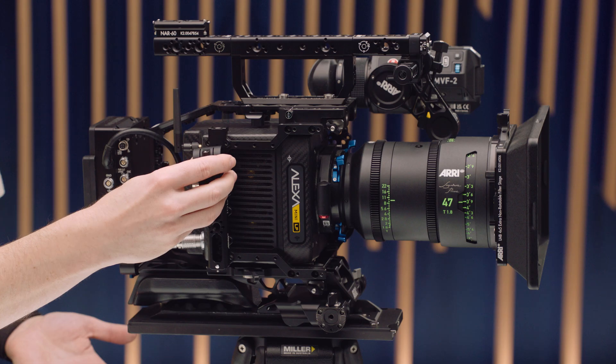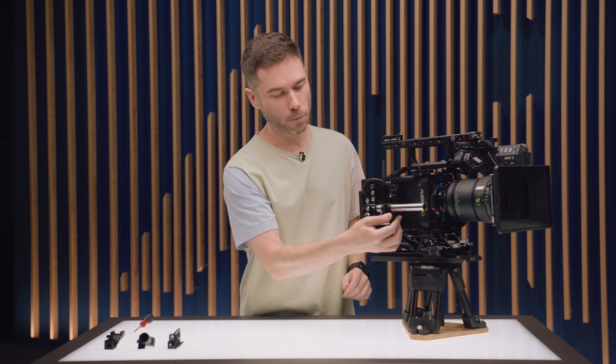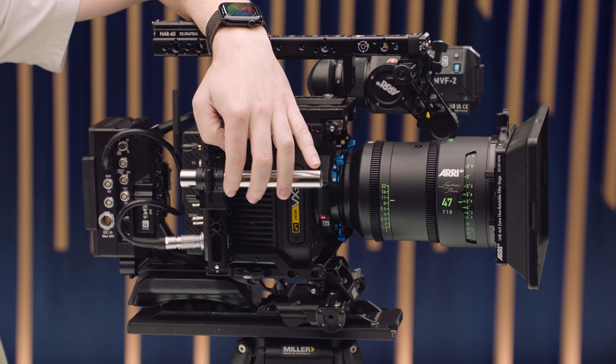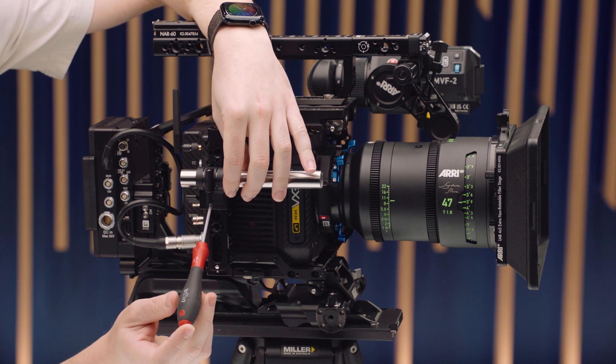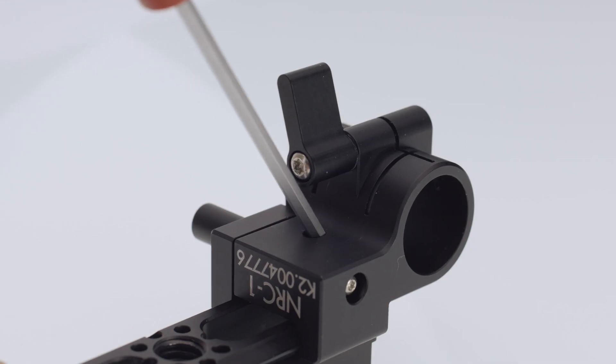Let's look at the clamps. We have four NATO Rail Clamps available. The first is the NRC1, which has a 19mm rod clamp — useful for mounting on the side of the camera to run rods with lens motors and quickly release the whole thing when changing setups. There's also an extra little feature: in some situations you could get the clamp into a position where it's very difficult to access the safety release, particularly with a slim rail like the NAR-30. So there's an extra little hole in the clamp itself — not for a screw, but to release the safety pin and pull the clamp off, making it impossible to get stuck.